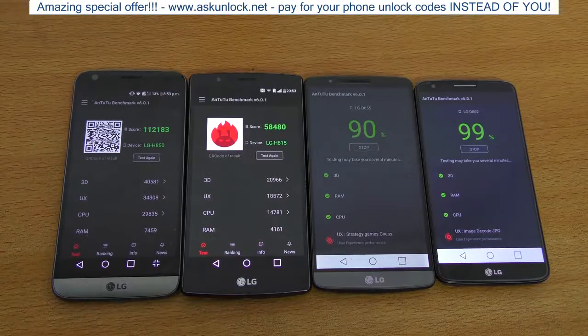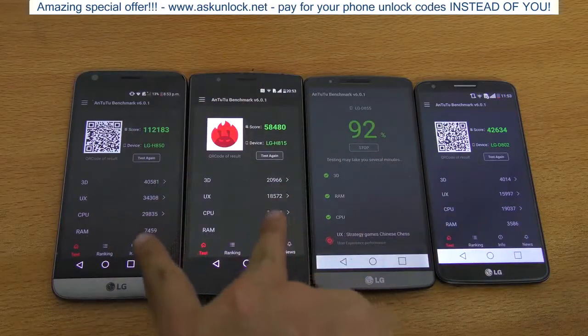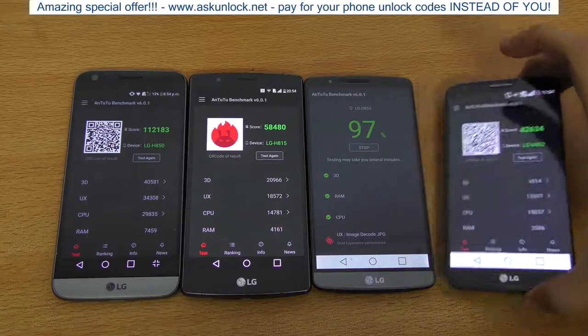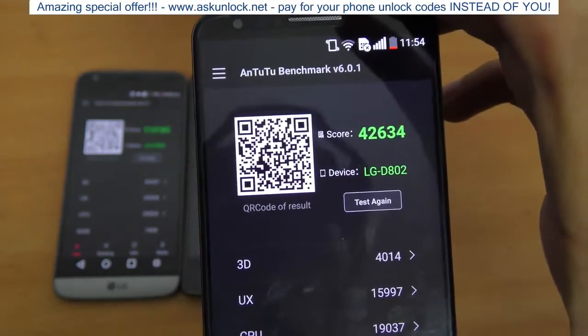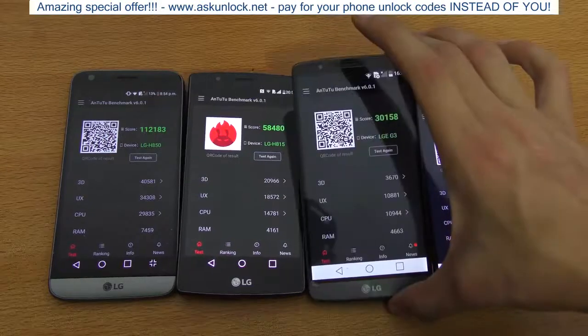The LG G5 scored 112,183. Then we have the LG G4 — look at the difference, this is insane — 58,480. That's what we call a big jump when it comes to the processor. The G2 also finished quicker than the G3 with 42,634, which is definitely good for the Snapdragon 800.